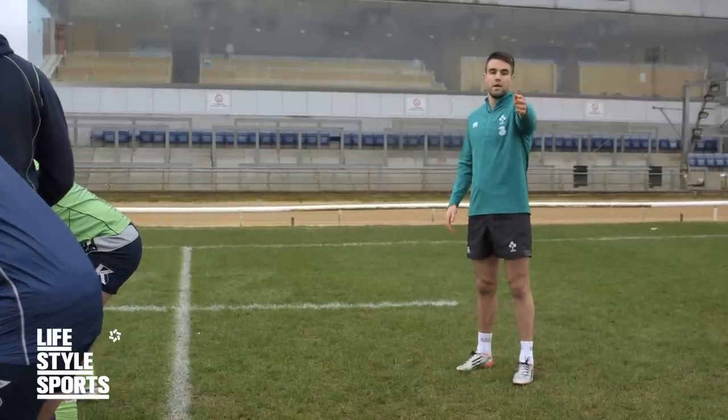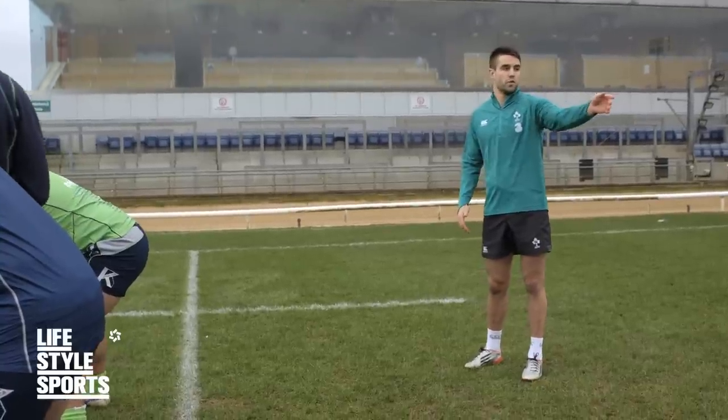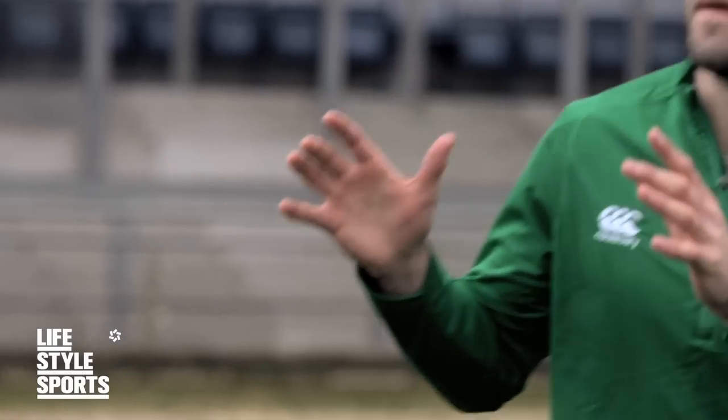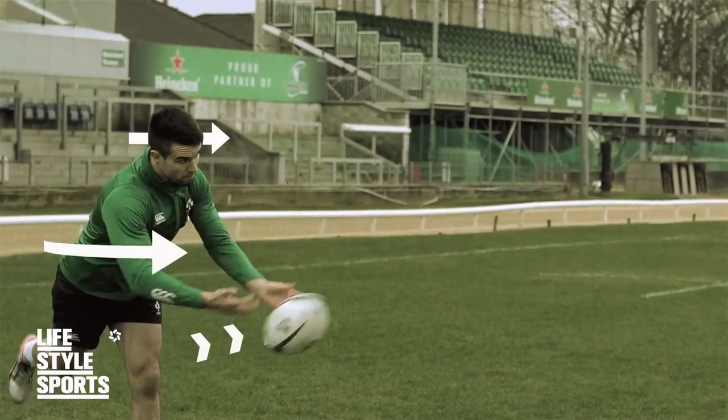You often have defenders on the back of the line and on the 15-meter that are going to shoot and try to get in your passing channel or come in on you. So the main thing is getting the ball into your hands as quick as possible and releasing it as quick as possible.